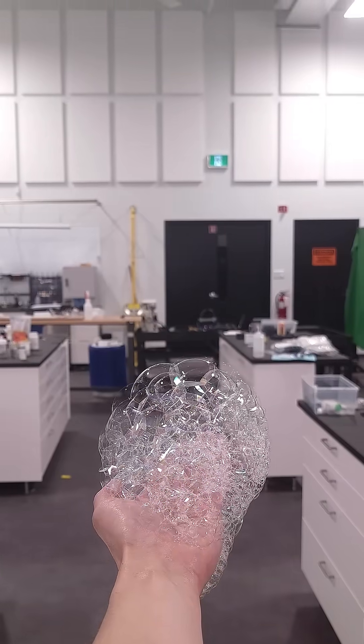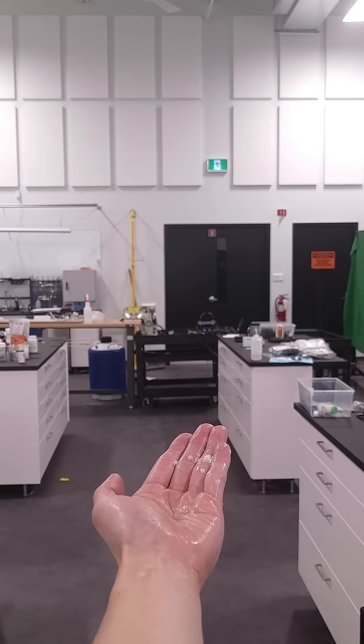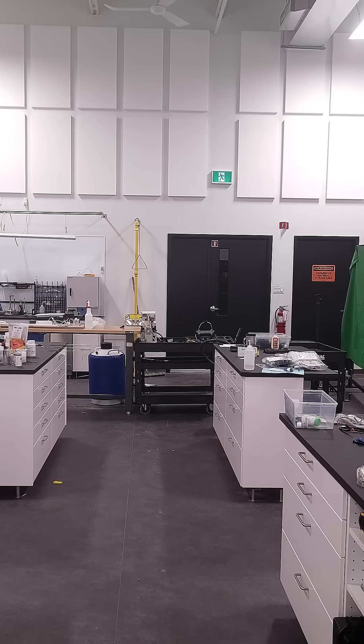A few weeks ago, I made some bubbles that I'd filled with hydrogen gas, and I thought it was pretty cool. Since then though, I've built up a bit of courage, and I think I'm ready to try with this.